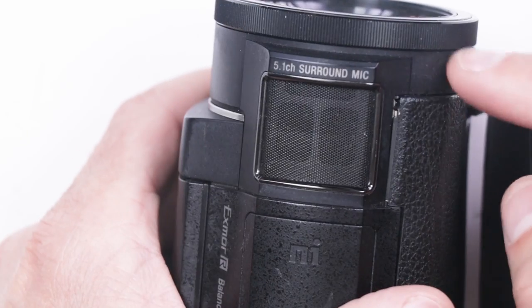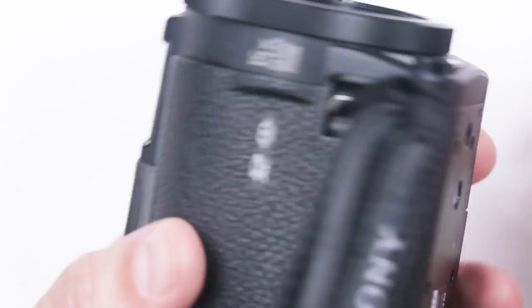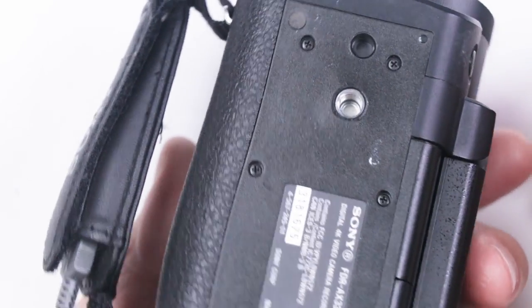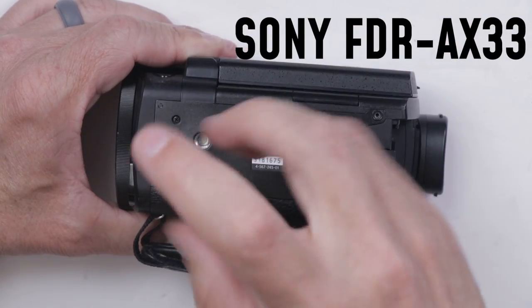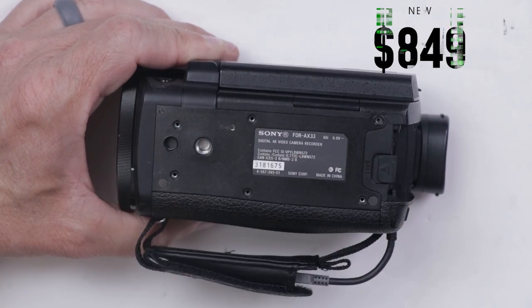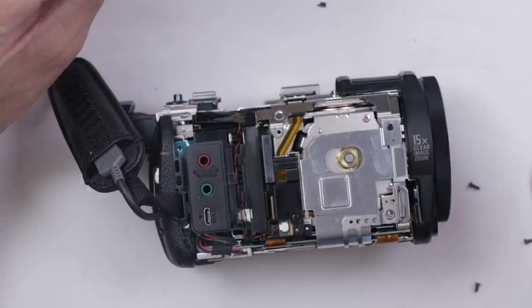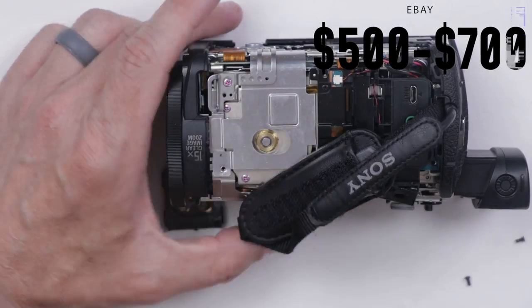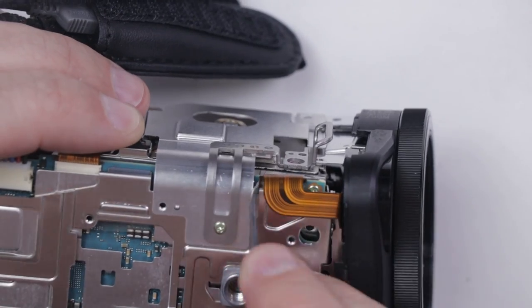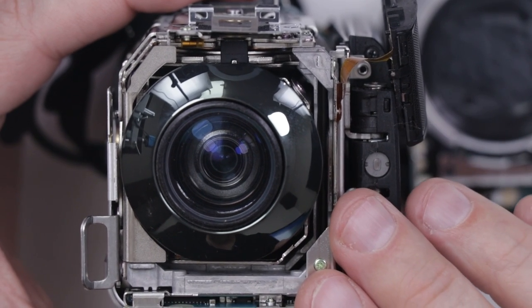I think what I'm going to do first is just start taking it apart and see if we can get down to this area and see if there's anything obvious going on in there. So let's start the disassembly, and hopefully I can keep track of all these screws. The Sony FDR-AX33 retailed for about $849 new. They don't sell them new anymore, but on eBay they're still going for $500 to $700 used, so this is still worth a decent amount — assuming we can fix it.